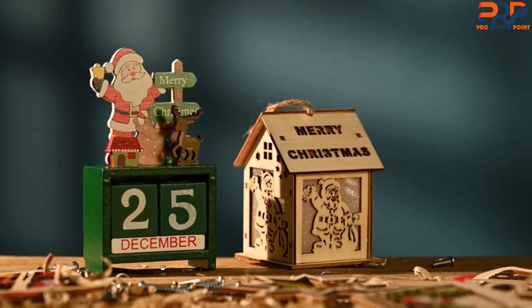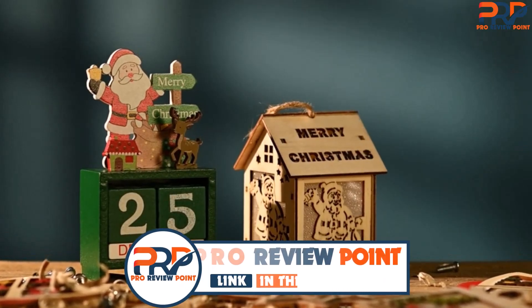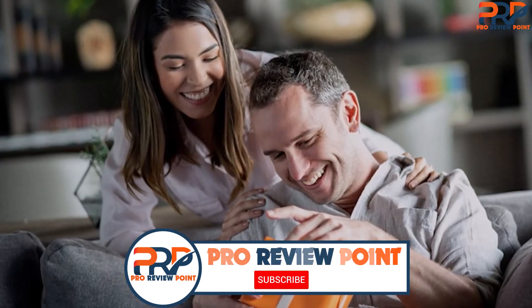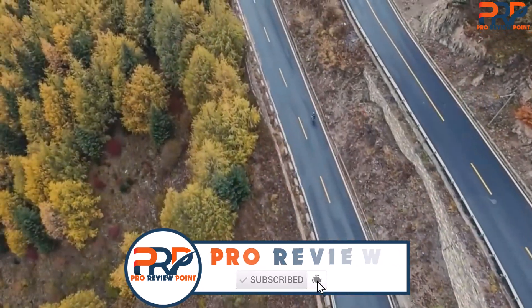For more information on products, I've included links in the description box down below which are updated for the best prices. Like the video, comment, and don't forget to subscribe. Okay, now let's get started.